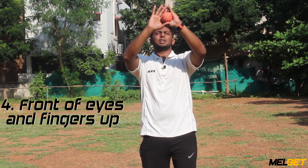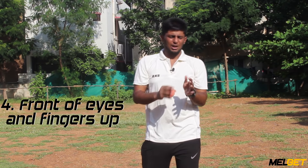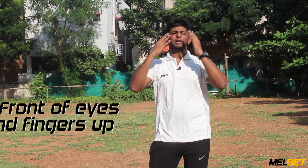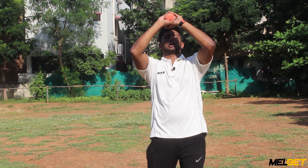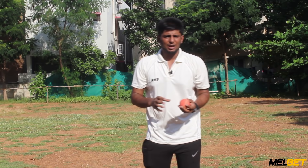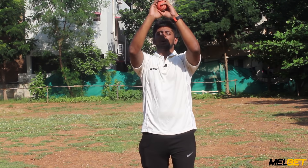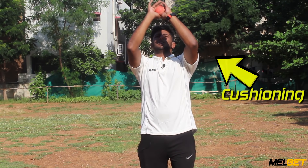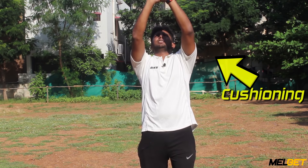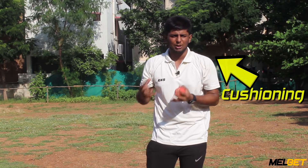We are going to hold the ball and build the technique. We do an upside face when the ball comes, and when we are catching the ball we collect it. This technique is called cushioning — this is how we do it, cutting the edge.